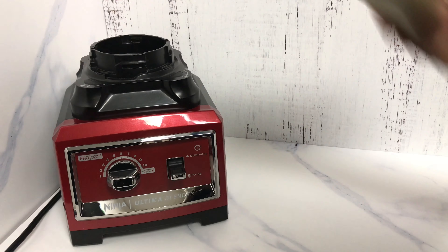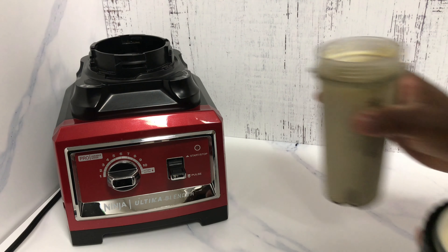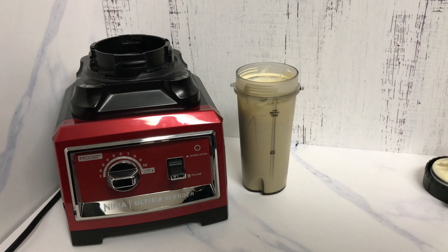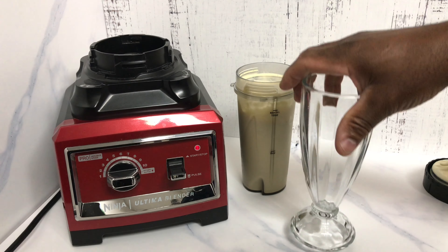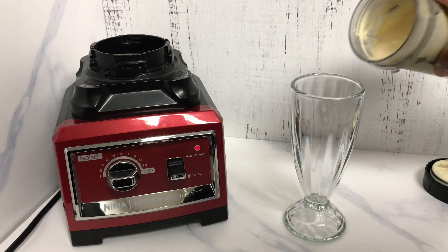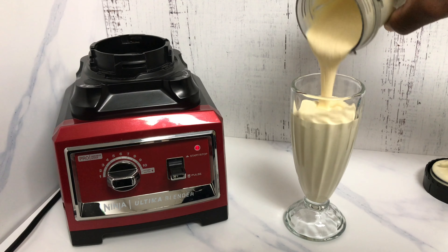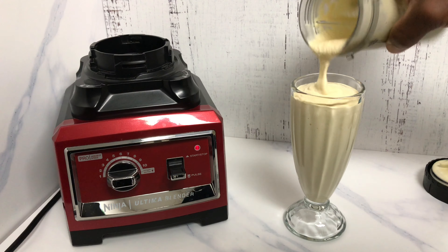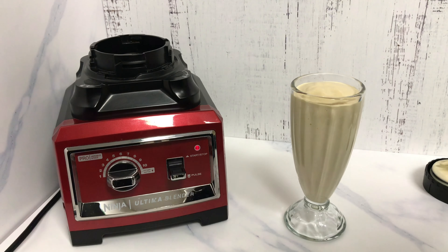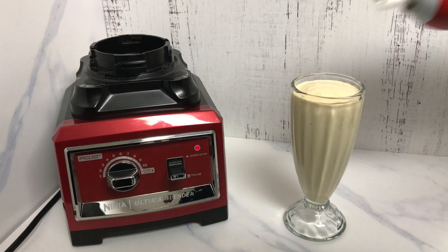Now that we got that blended, let's open it up. We're going to grab a glass and pour this up and see what we got. Looking good! Now before we take a sip, we're going to dress it up and decorate it a little bit, then we'll take a sip.